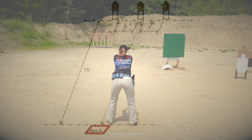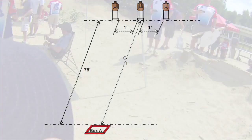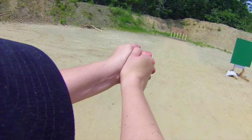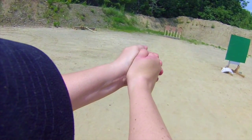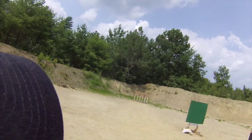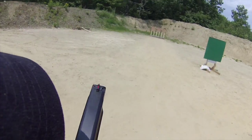Now a traditional El Prez, you start facing uprange, you turn, then draw, and engage each of those three targets with two rounds each, perform a mandatory reload, and re-engage them with two rounds each. In most cases, those targets are set up anywhere between 10 and 15 yards, and anywhere between a foot to a yard apart.